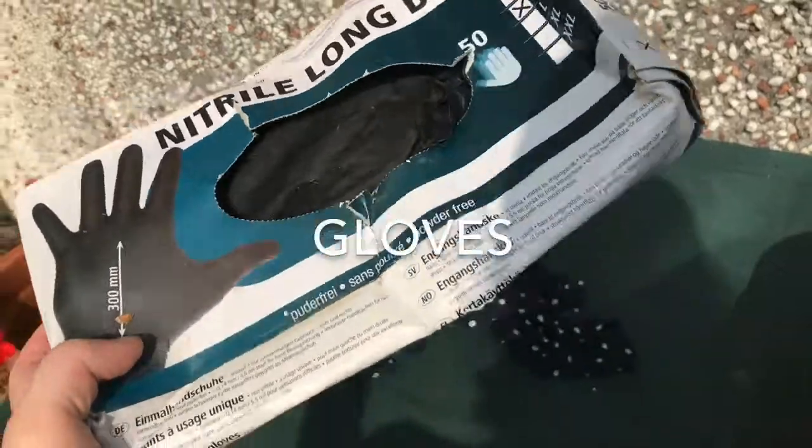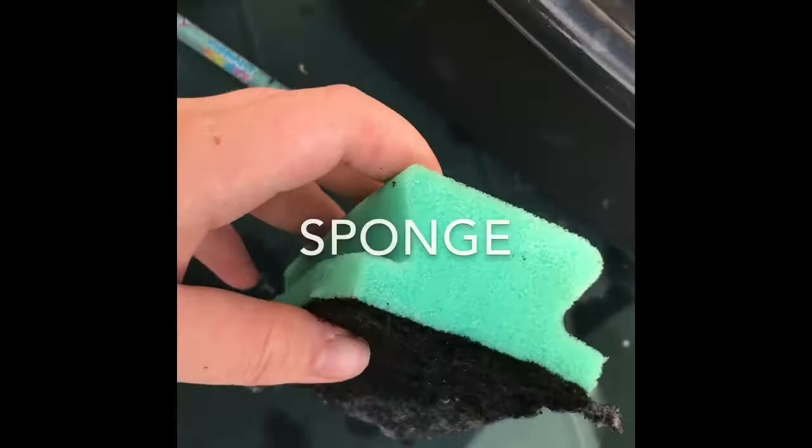Hi guys, welcome to my channel. The first thing you need is gloves, a cloth, a sponge with a rough edge on it, kitchen roll, and a basin, and warm water, and some washing up liquid.